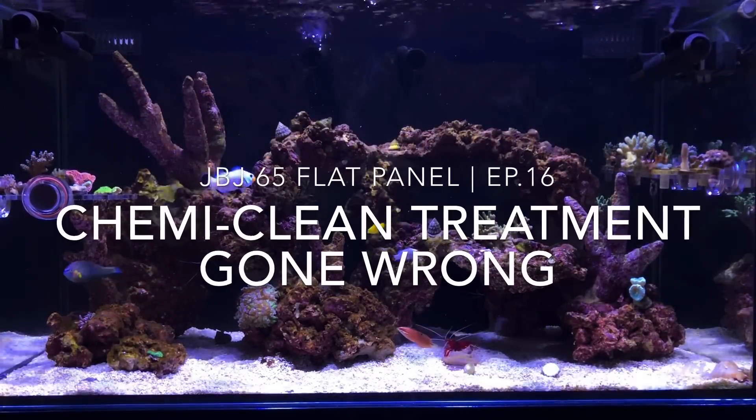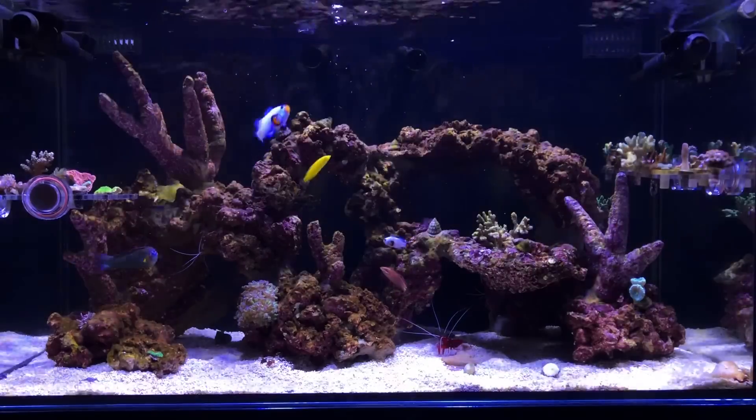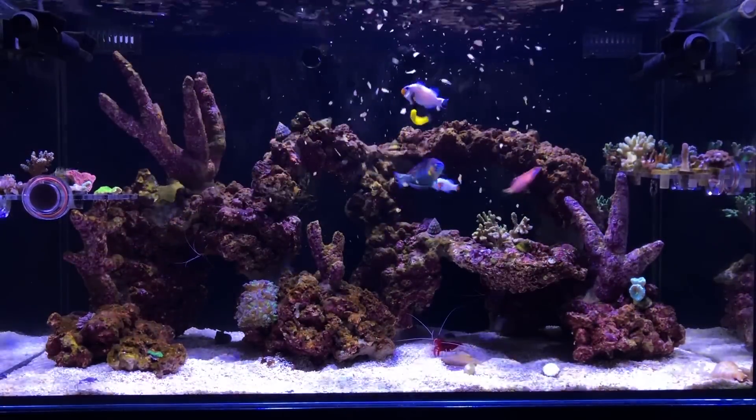Hey, what's going on YouTube? It's CJ. I want to welcome you guys back to episode 16 of the JBJ 65 Gallon Reef build.